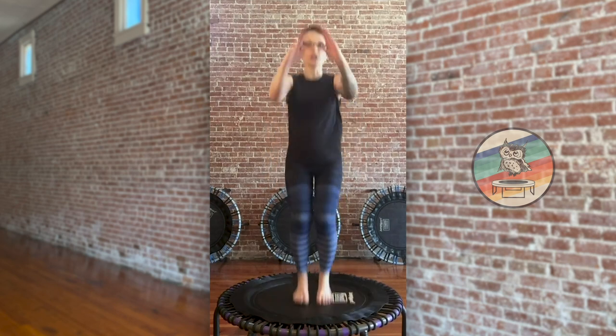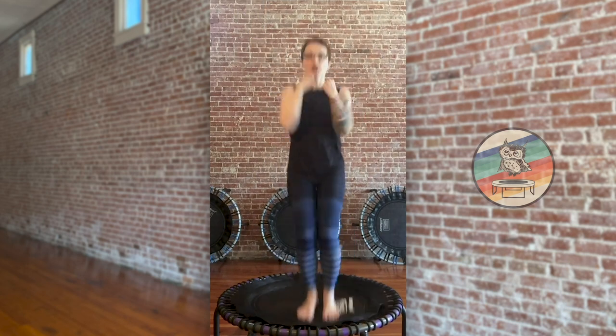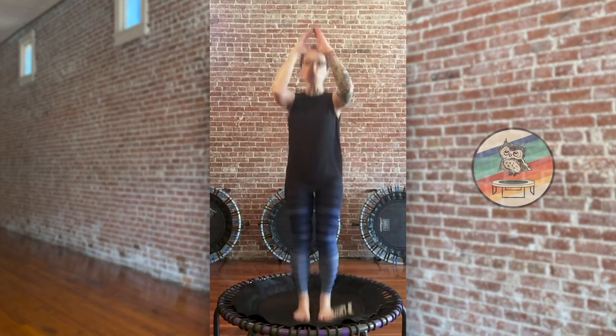Our next move is called X's. Your feet and your arms are gonna make an X shape — you'll jump out, right foot forward, right arm up, together, then left, together, right and left, right and left, making that X pattern with your feet and your arms. Then jack out — just like a jumping jack but your arms are just coming parallel with the earth. Down bounce right here.